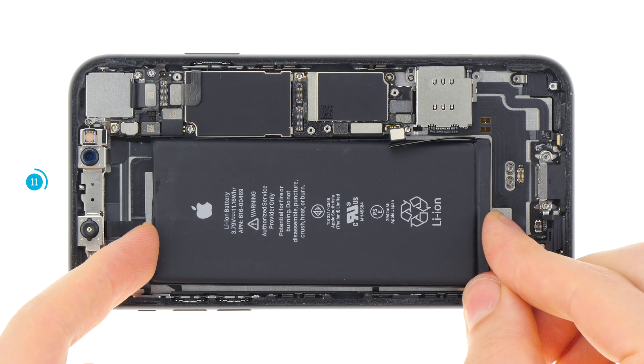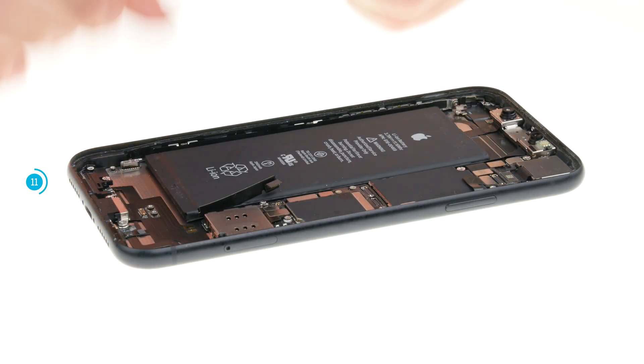First put in the battery on the top edge without sticking it in so you can position it. The connector should be located right over its slot on the logic board. Leave some space on all sides of the battery. Once the battery is positioned correctly you can fold it in and press it in to make it stick.